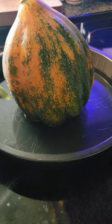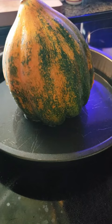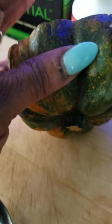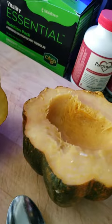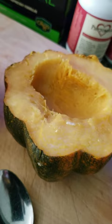With the acorn squash, sometimes I stuff it, but I also like to eat this by itself. You cut it, pull the seeds out, and you can eat it just like this, or you can add pepper, cinnamon, nutmeg, butter — whatever you want to put on it. You just eat it right out of the shell.